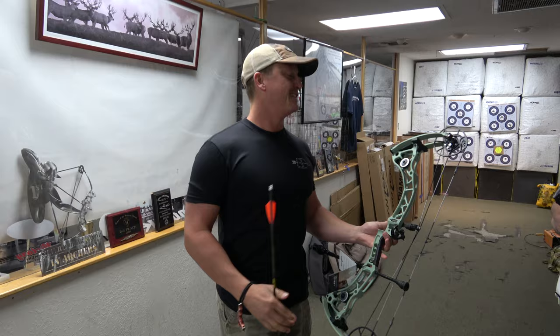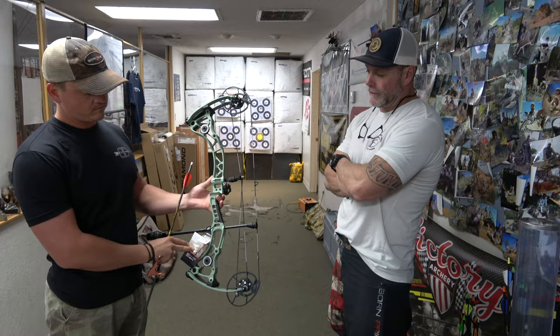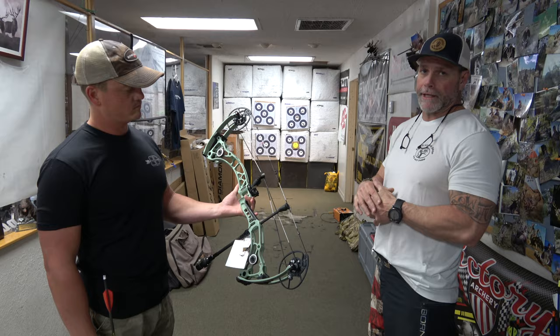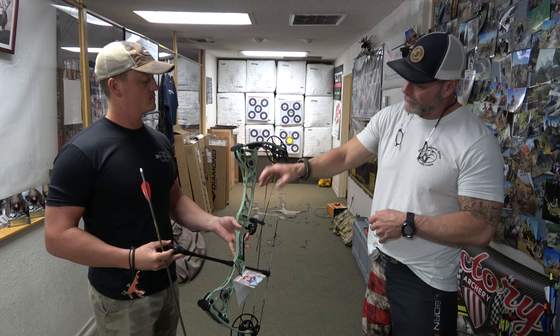Bruce is going to know a lot more than me, so tell us what's new. First thing I noticed was the color — it's like a sea foam slash teal, kind of funky but I dig it. Spec-wise: six and an eighth inch brace height, 28-inch axle-to-axle. Cool thing is it goes out to a 29-inch draw length, so for ladies that are short but have long arms this will accommodate you. More efficient with the shaved-down cam, still keeping the center pivot technology, flex guard, and they've gusseted it up and made the limb pockets a little bit wider acceptance.